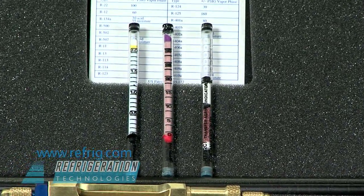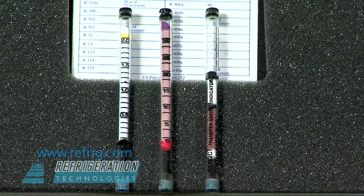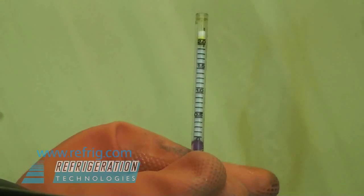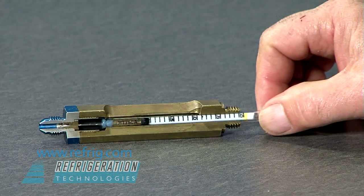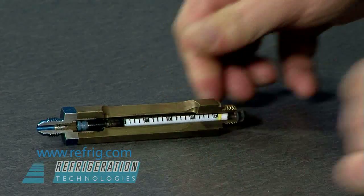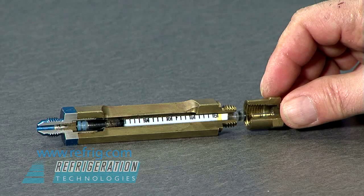Each tube is made of heavy wall Pyrex glass, and the ends are sealed with a rubber stopper. All Checkmate detector tubes are manufactured in an ultra-dry, environmentally controlled, pure nitrogen chamber. This cutaway shows how the rubber stoppers will automatically be pierced by hypodermic needles embedded at each end of the Checkmate body to allow refrigerant or oil to flow through the tube.